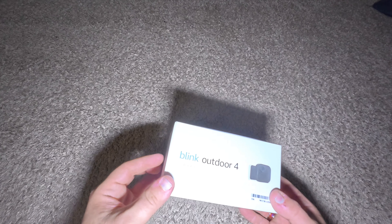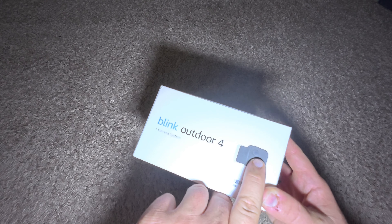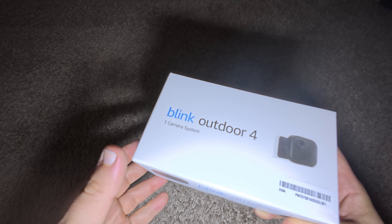I have here the Blink Outdoor Camera 4. The difference, if you want to look quickly to see which one you have, is where the eye — the lens — is actually located on the camera.